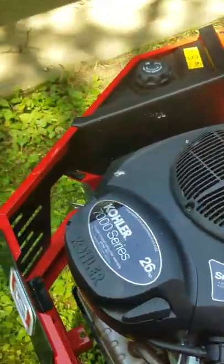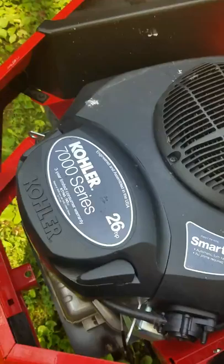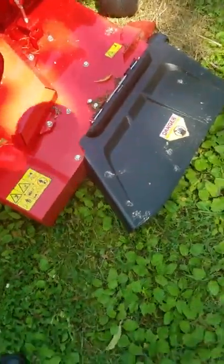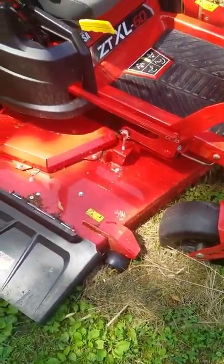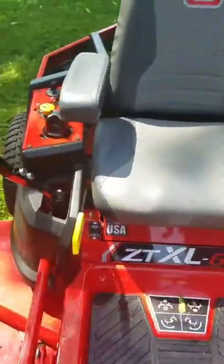You can get online and order an upgraded motor — or at least a different option — like a Kawasaki, but the Kohler seemed like a good choice to me, and it's made in the USA, so I went with that. I'll buy USA all the time if I can. It does have a 60-inch deck, so it'll get some cutting done pretty quick. I'm going to go ahead and fire it up and show you just how it looks from the driver's seat.